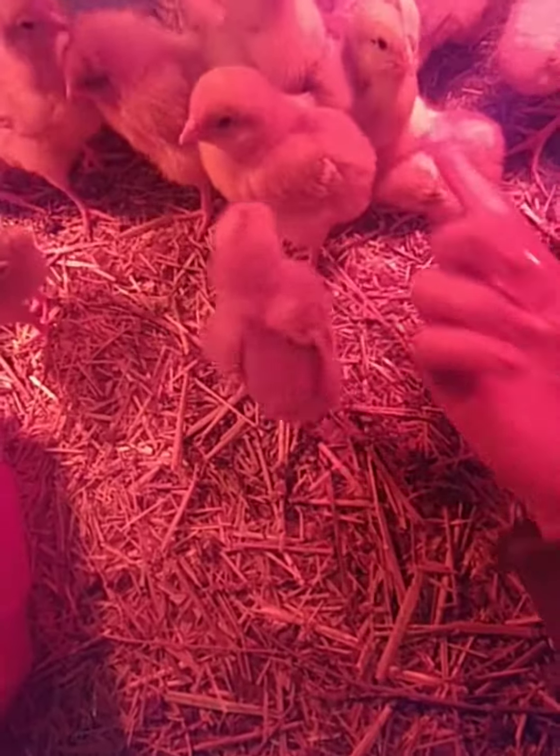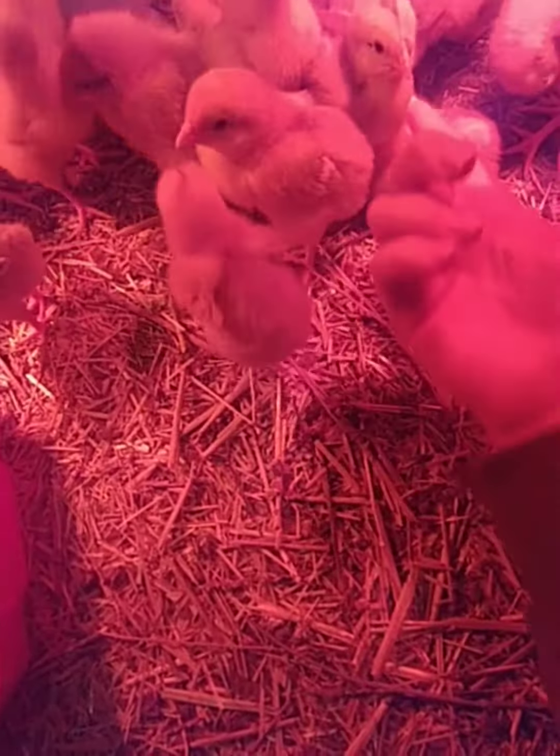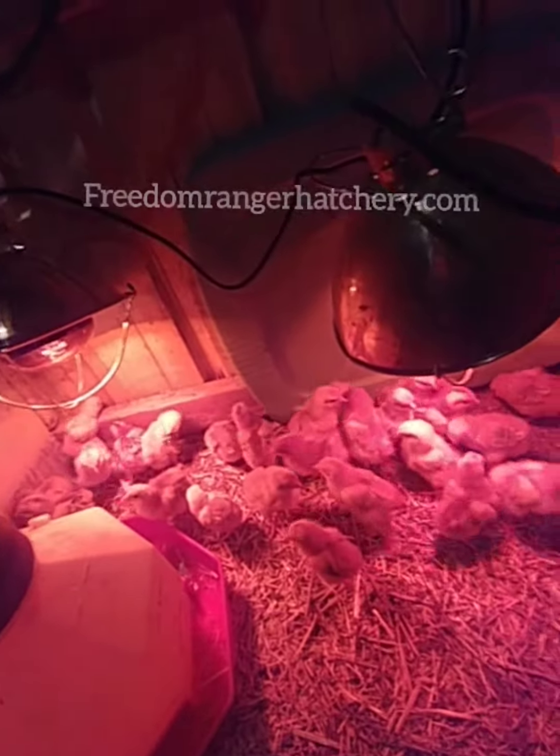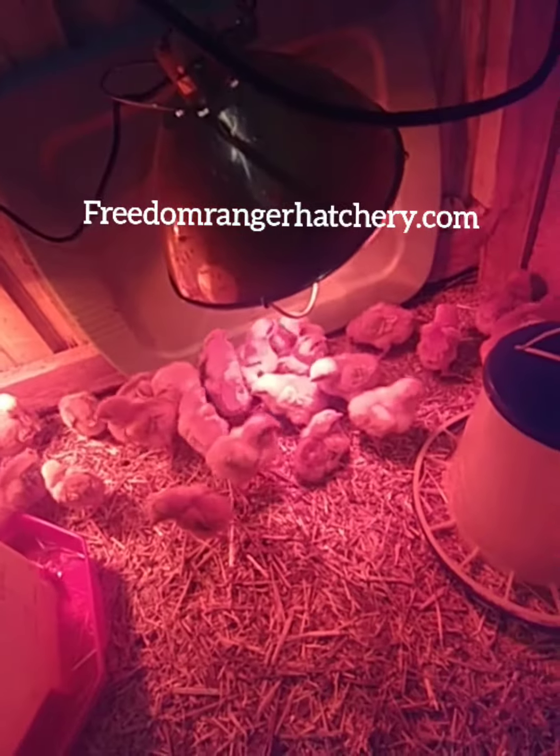We've had them for a week now. We lost a few of them, but the Freedom Ranger Hatchery down in Pennsylvania is amazing to work with and they are willing to ship us some more chicks. There are a few things we've learned from having them for a week — what we need to do and what type of things you need to do.